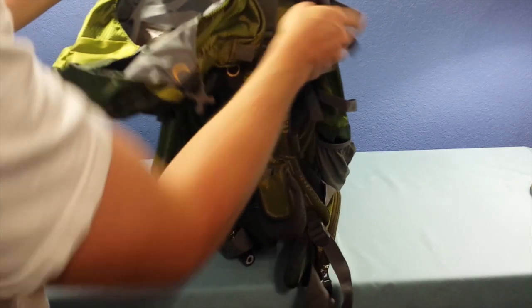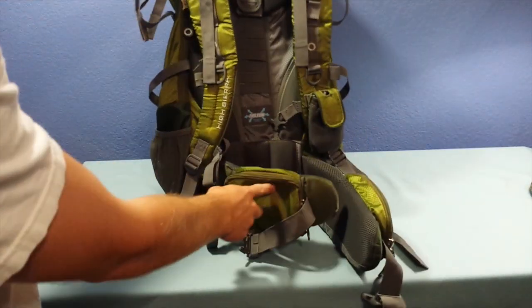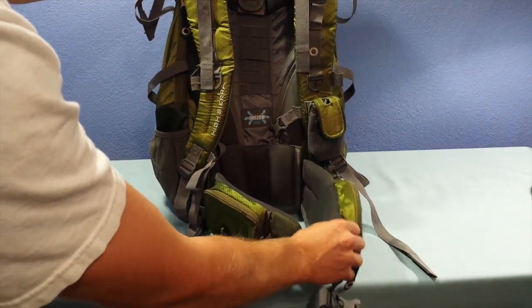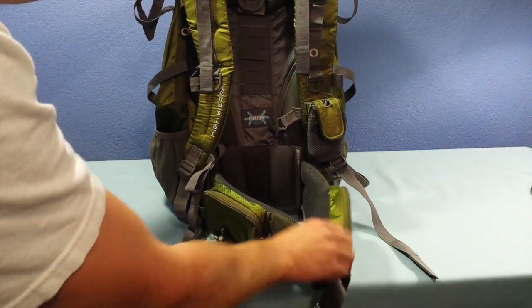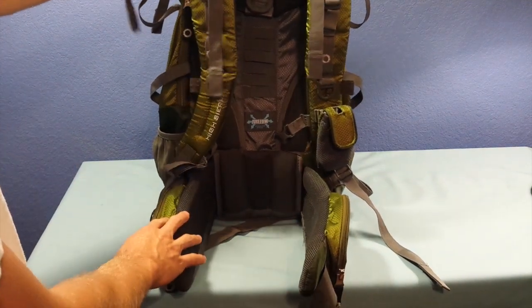This does have a strap that goes around your waist. It has a little travel pack pocket, one on each side. There's big, thick, comfortable padding on each side of the waist strap. Adjustable straps — always nice for anybody's size.